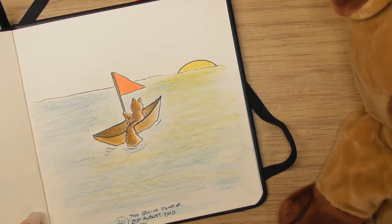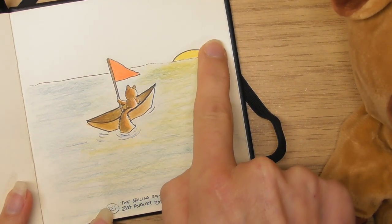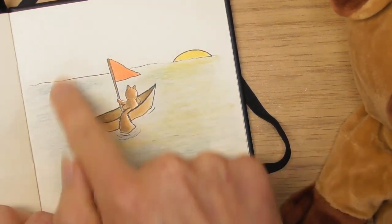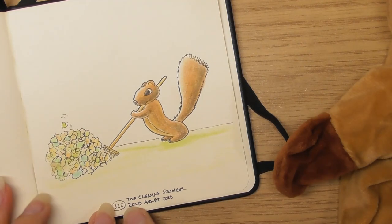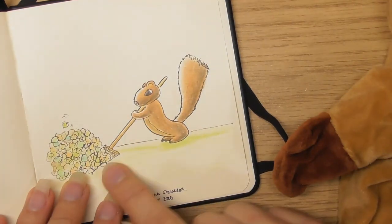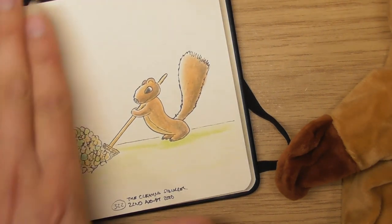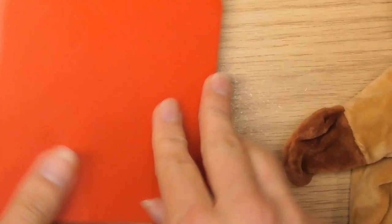The 21st of August — the sailing squirrel, a little squirrel sailing off into the sunset. He's very content on his own — maybe he's going off to find some friends. The 22nd of August — the cleaning squirrel. I wanted him to look like he was pushing that broom. I do like that one — if you crop it, it looks good because it looks like there's loads of stuff. Then I moved into a new sketchbook — I love this one with the red cover.